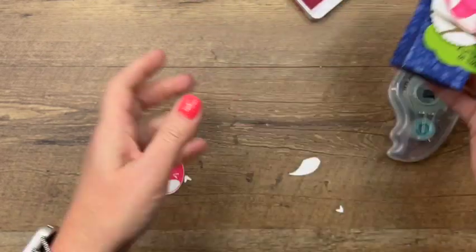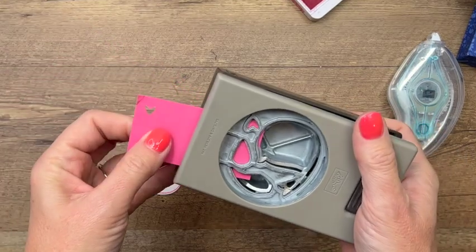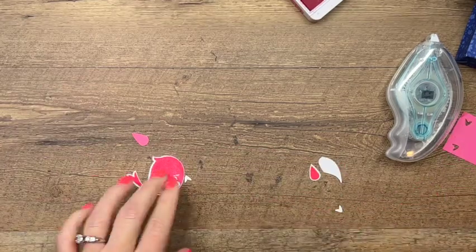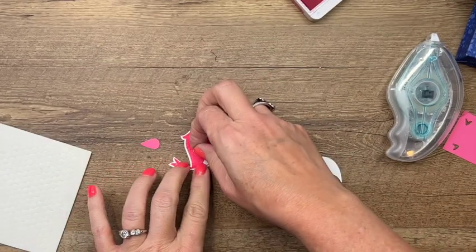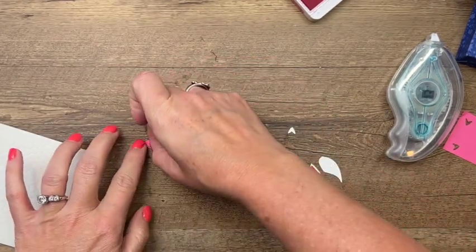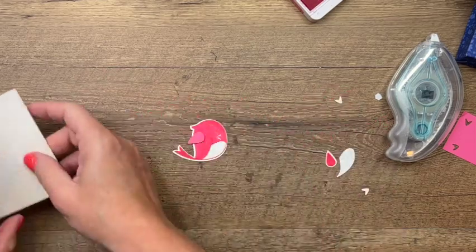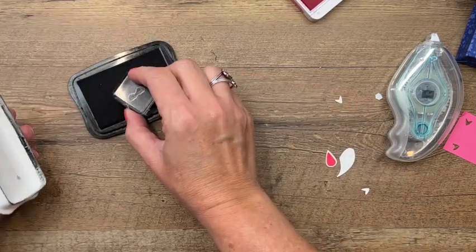I just noticed I didn't stamp the wing — I actually used a piece of cardstock — so let's do that with Polished Pink cardstock. Charlie — Charlie is in here with me today; I'm sure you guys can hear him. He's just scratching away. Doesn't he know I'm making a video? He should know that by now — he's always in here with me. There we go.